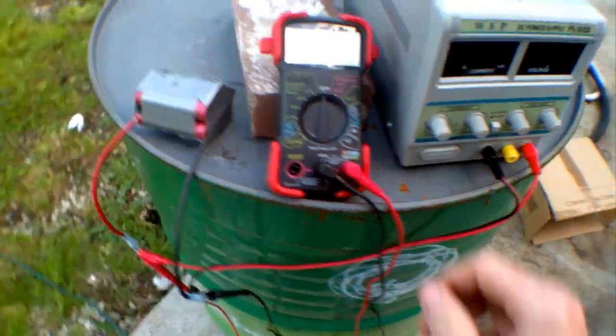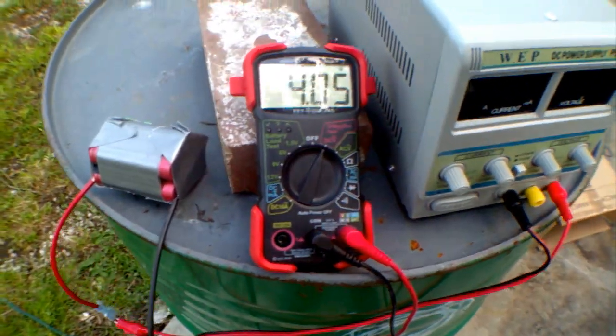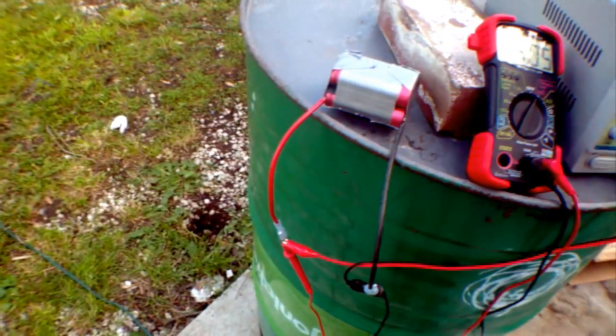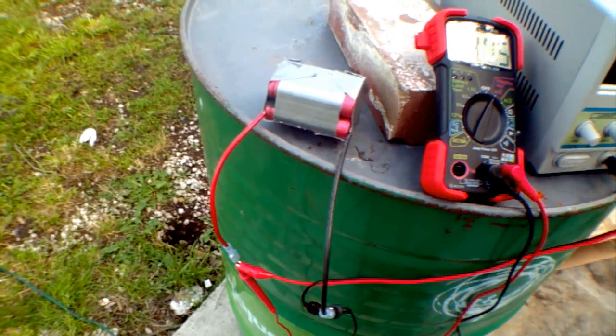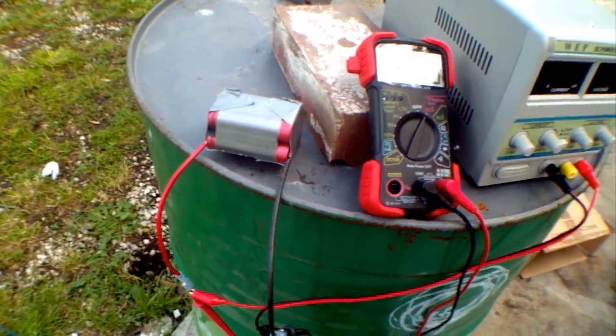Now let's try something that needs a more precise charge. The batteries are reading 4.05 volts. I have the DC power supply going into the lithium batteries. Now, lithium batteries — if you charge them to above 4.2 volts, within one tenth of a volt, they will fry.